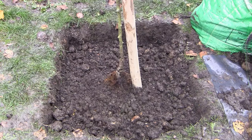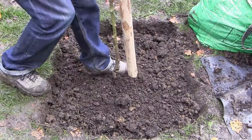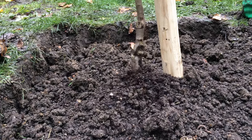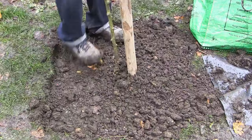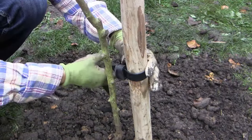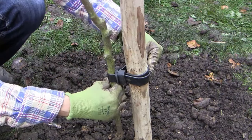Shovel the soil and compost mixture back around the roots. Gently firm this in with your boots, being careful not to damage the roots. When it's half full, pull the tree up an inch and then let it drop again to fill the soil in around the roots. Once all the soil has been added and firmed, use a tree strap to fix it to the stake, leaving enough room for the tree trunk to grow but not so much that it wobbles about excessively.